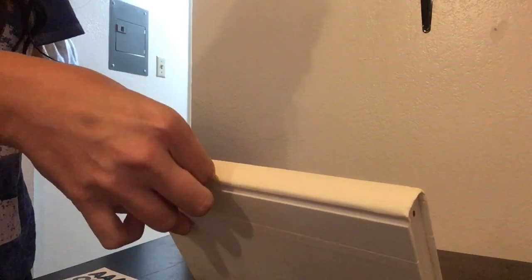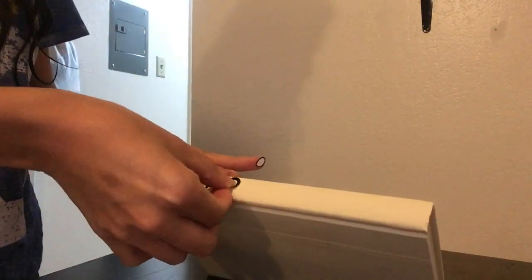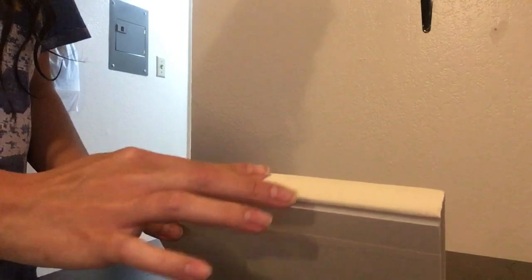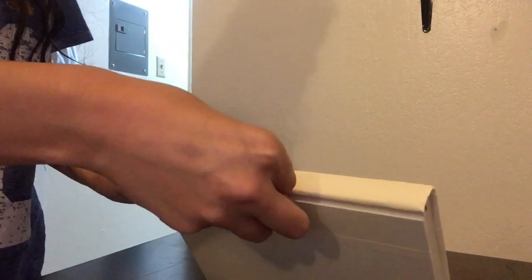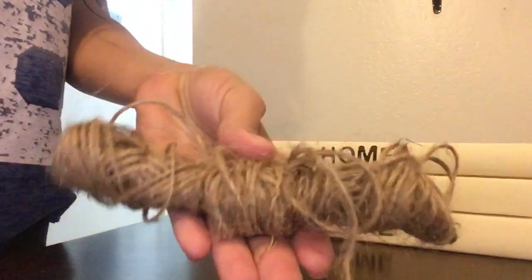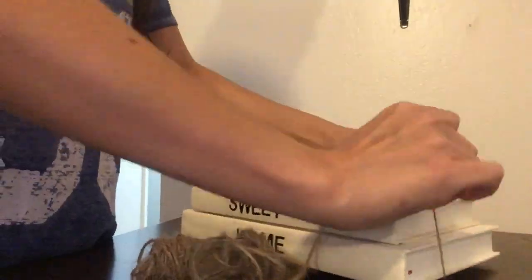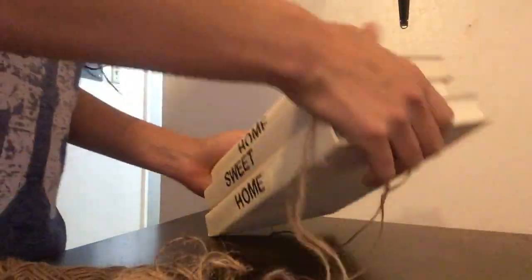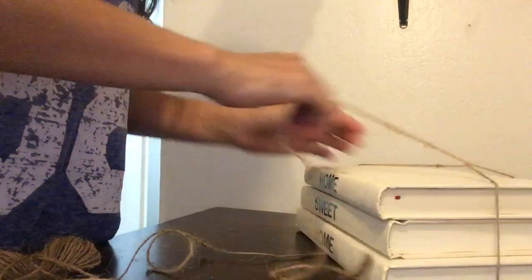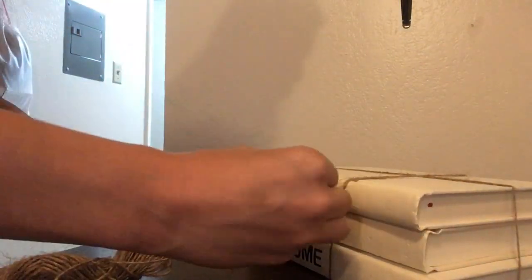Once you're done painting and it's all dry, you're going to begin adding your letters on. I did this to all three books and it ended up saying 'home sweet home.' Once you're done adding on all your stickers and all books are complete, you're going to take your jute twine and wrap around all three books like a present. I just made a cute little bow on the side.